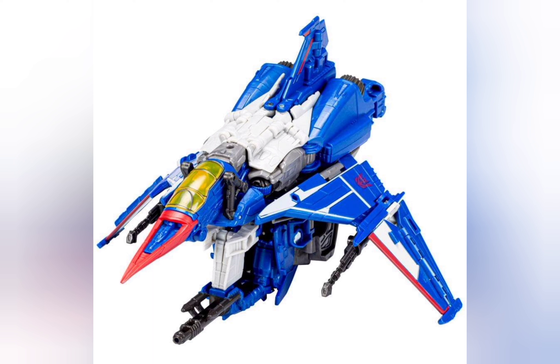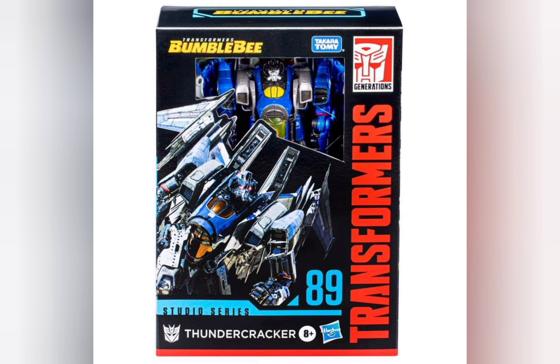This is pretty much Thundercracker. Am I going to get this? I think I need a few more Decepticons for my Bumblebee movie collection — the Autobots have outnumbered the Decepticons if I remember correctly. I'm probably going to get this guy, but I'll wait for a sale since Thrust was on sale too.